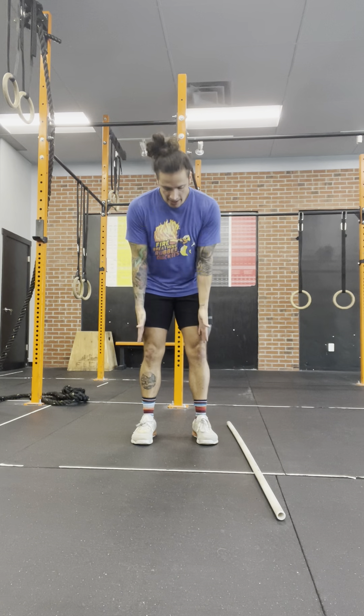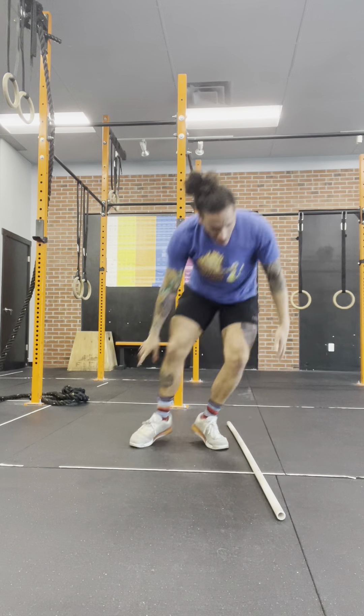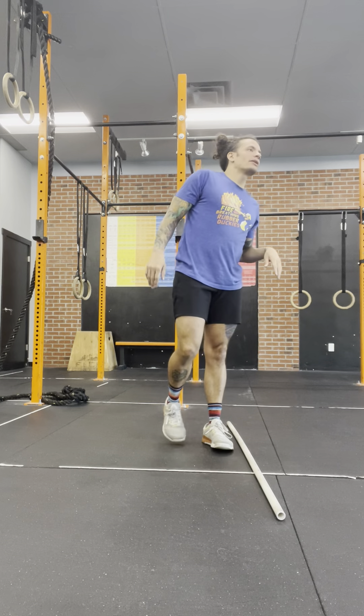Then we're going to have lateral burpee over the bar. Lateral burpee over bar means we do not have to be facing the bar — we can be lateral to it. Chest hits the floor, and I also don't have to fully extend; I can stay as low as I want as I bound over the bar. Then we're going to go into toes to bar, or heels as high as you can.